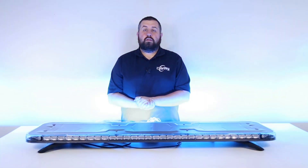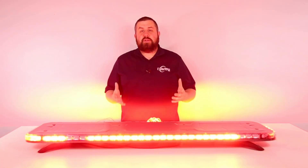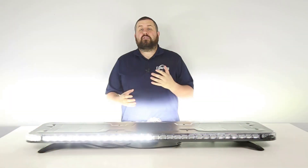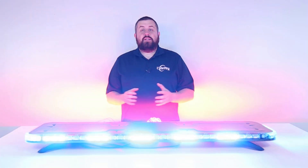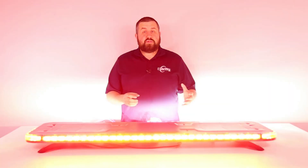The Quad GPL full size light bar is a tremendous piece of emergency lighting equipment with countless customization options to fit the many needs of first responders. Available in 44, 49, and 60 inches, this light bar can fit a variety of vehicles from department vehicles to POVs.